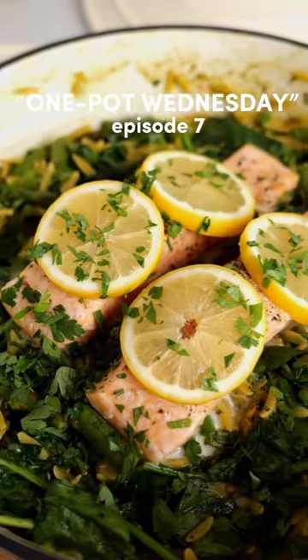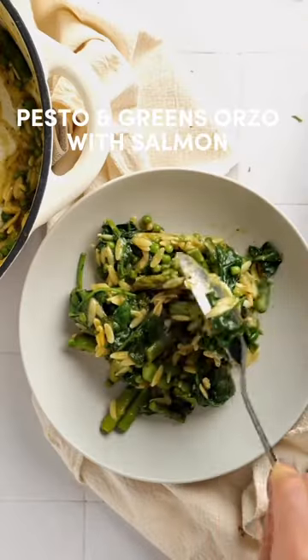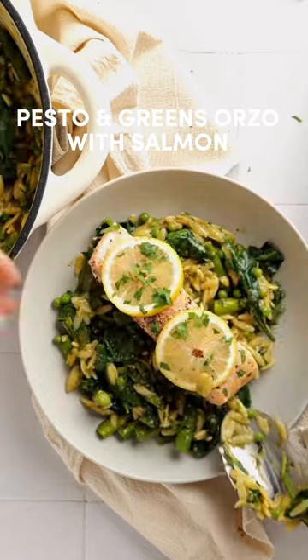Welcome to episode seven of One Pot Wednesday. Today we have this pesto and greens orzo with salmon. This meal is so quick and easy to make, it's nourishing and it's pretty damn delicious too.